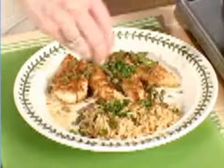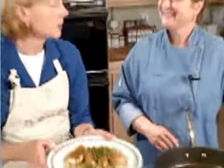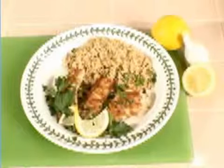That looks beautiful. Or curly parsley, whatever your choice of parsley. And it's going to be delicious. It didn't take long at all, and it is delicious. Thanks, Ann. That looks great. Great to be here.